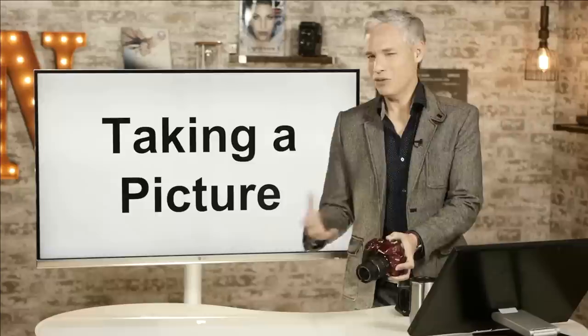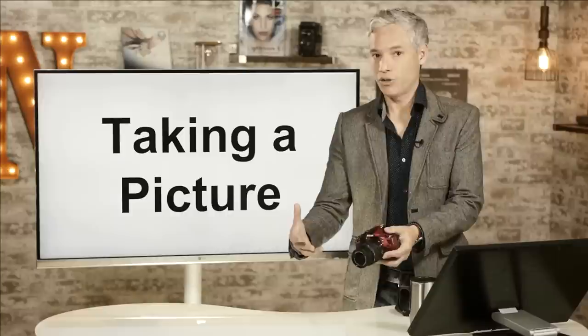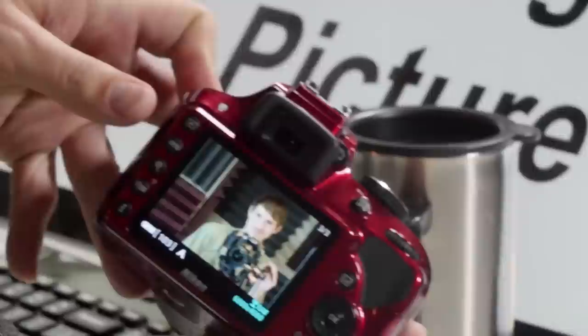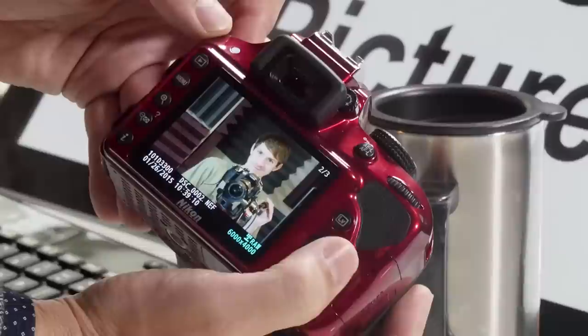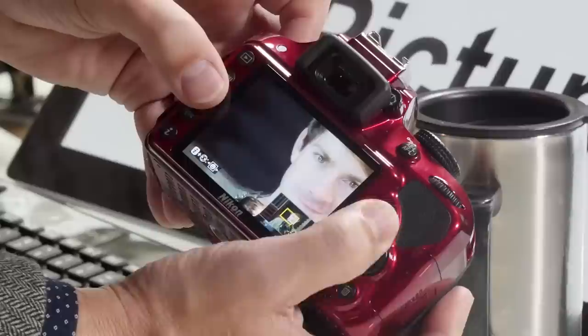Once you have it on, push the shutter button halfway and it will try to autofocus on a subject. I'll just take a picture of my cameraman Justin over here. By default, the camera reviews the picture automatically for about four to eight seconds. If you want to see it again, push the play button in the upper left corner. You can toggle between multiple pictures, and when reviewing a picture you should zoom in to make sure it's in focus — especially for portraits, make sure the eyes are sharp.